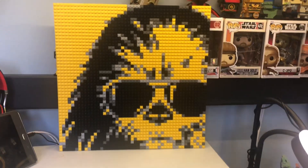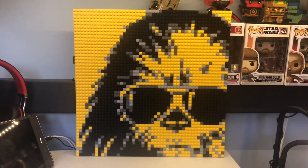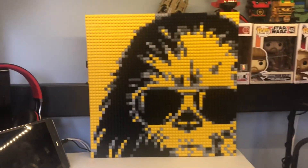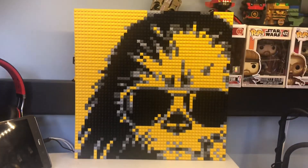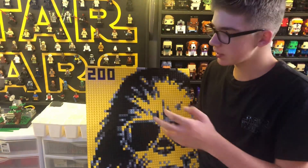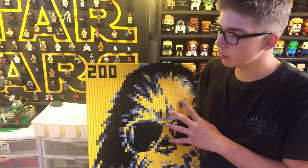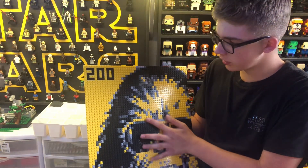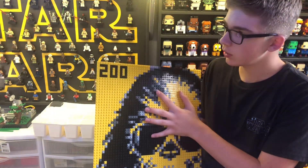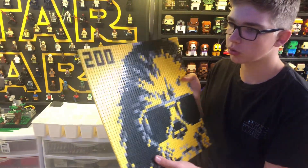If I ever want to change it, probably the first thing I'll do is take all the yellow and turn it to white. But I think it looks really good for now — I really like the yellow, I prefer yellow over white. Anyway, it's missing one little thing and I'm going to change it right now. There we go — done. We added '200' there for 200 subscribers. I'm going to be updating this in the vlogs; next time you see it I'll probably be at 300.